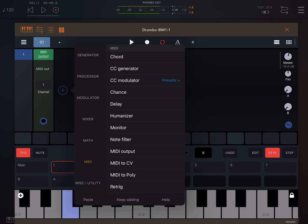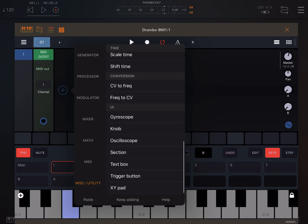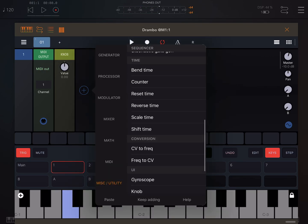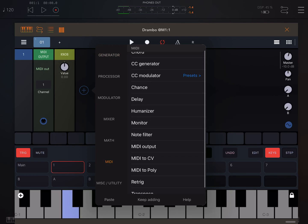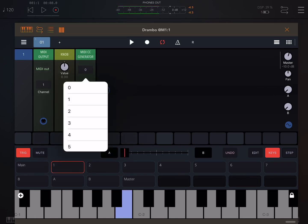To send a MIDI knob, what you want to create is, in miscellaneous, down here's your knob. Then you connect it to — in generators, it's MIDI — you want a CC generator. In there you pick your controller number, which is 74 for the cutoff on the ARP Odyssey.